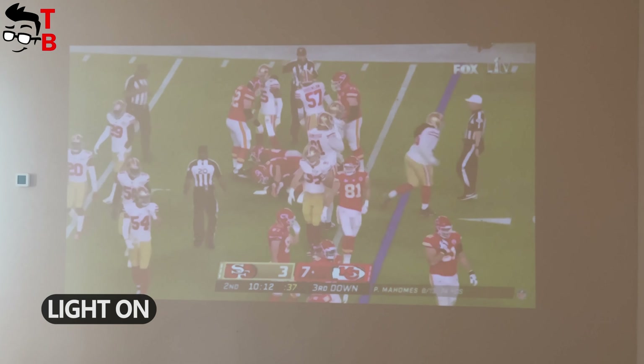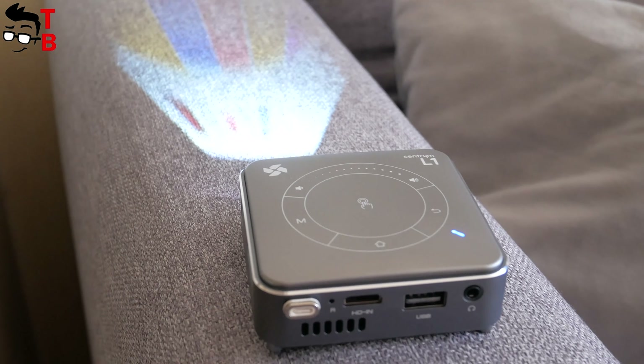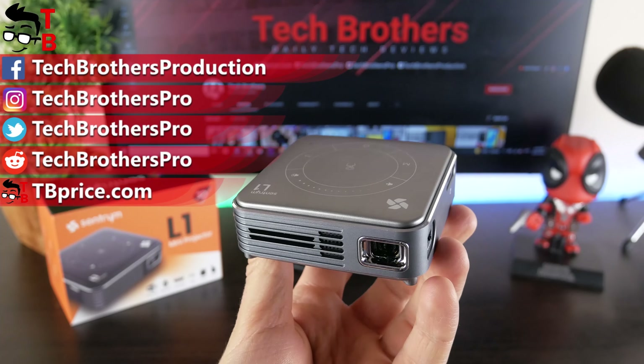As for the drawbacks, the speaker is very quiet, so it is better to connect headphones or an external speaker. The native resolution is only 854 by 480 pixels, so this projector is not suitable for office use — it is almost impossible to read text on it. So, if you don't have a lot of space at home or if you want a portable projector, then the Sandtrim L1 is a good option. The projection quality in a dark room is decent, and there is a built-in Android operating system so you don't need to connect external devices like a TV box, game console, or laptop. Thank you for watching — hit the like button and subscribe to our channel, Tech Brothers.